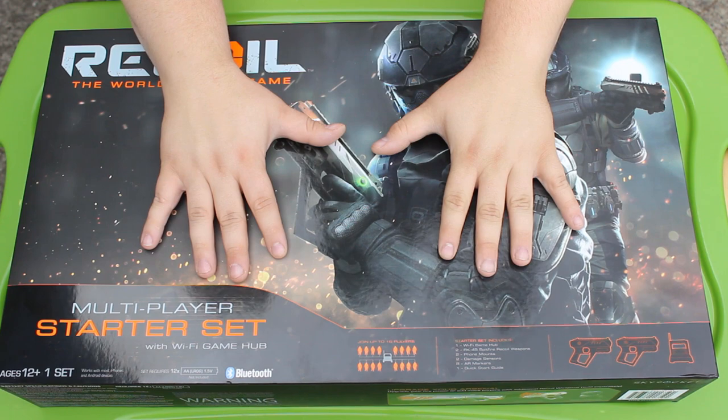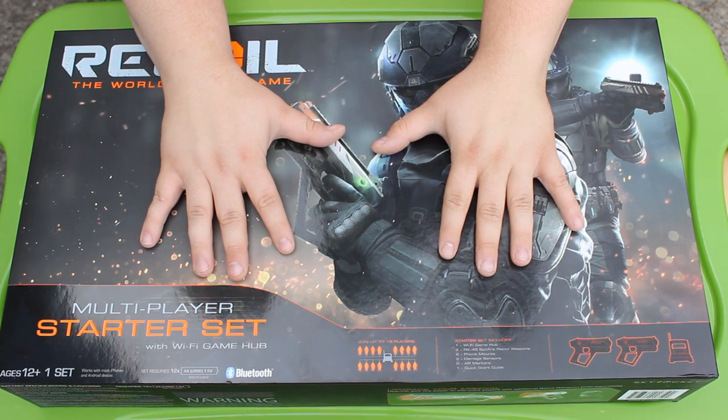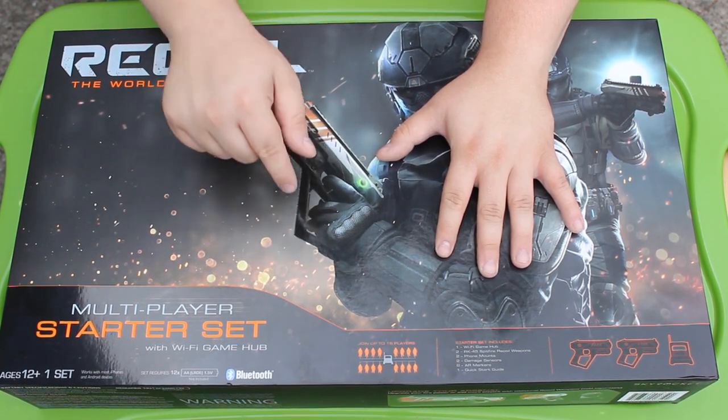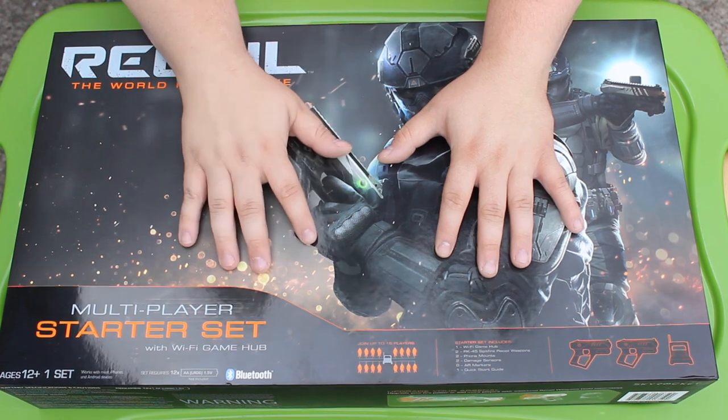That's a big box and not a very cheap box either. This thing is literally $130 for this set, but thankfully it was sent to me from the company to do a review and unboxing. I'm very excited for this because I actually knew what this was before the company contacted me.